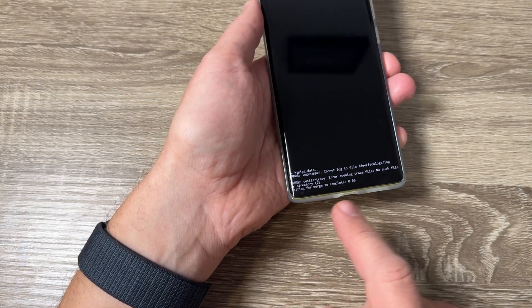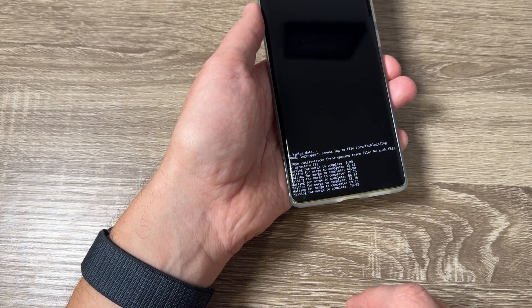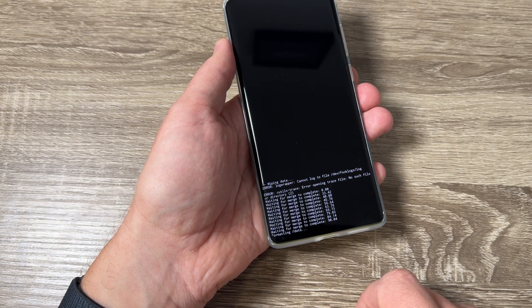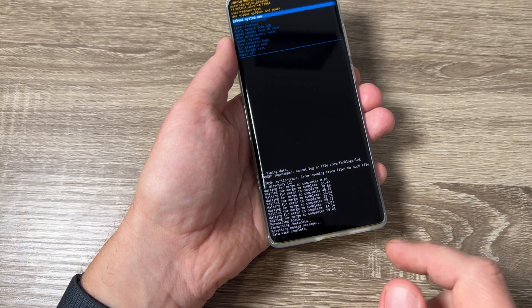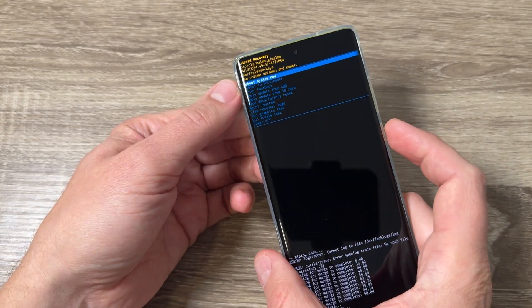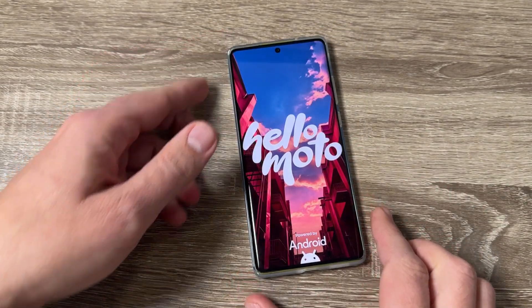Now the phone is erasing. The format is over. To reboot the system, press the power button and just wait until your phone restarts.